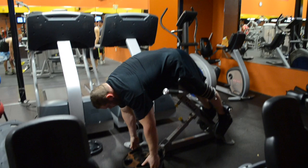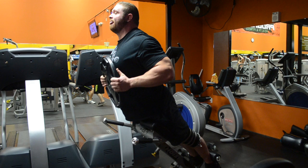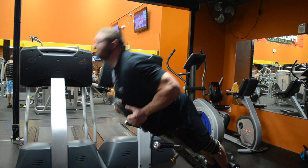Back extensions — going very light on these. I pull my shoulder blades back, hyperextend, and squeeze my glutes very hard at the top. We're not worried about going all the way down to the floor; we're focused on squeezing your glutes up at the top of the movement, getting your hips through on the deadlift — shoulder blades back, hips through, tight lockout. Purely focusing on squeezing my glutes on these.